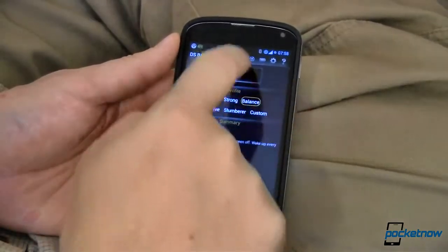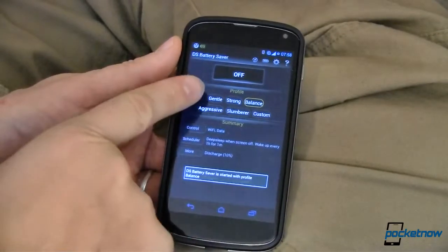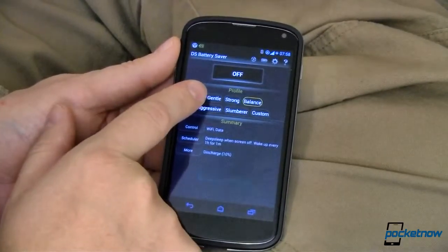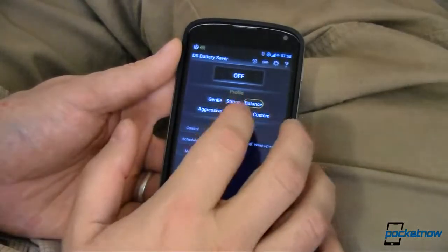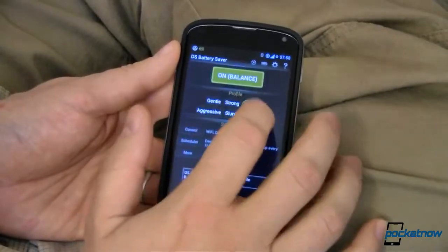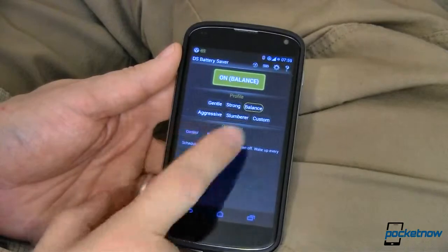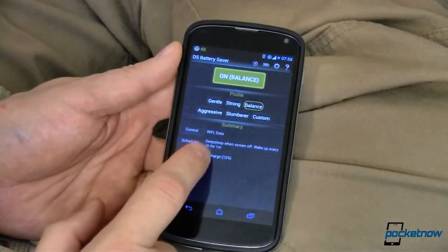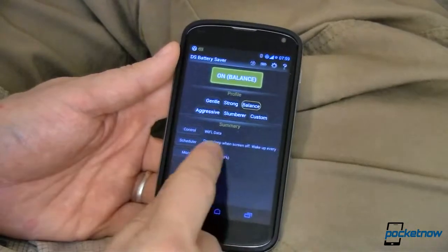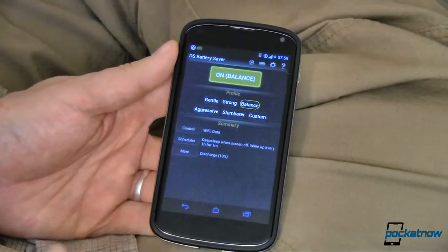So it's this app. It's very simple. You can turn it on, you can turn it off, just as easy as that. And you can set whatever profile you want — Gentle being the least amount of battery saving and Slumberer being the most amount of battery saving. Yesterday I ran the whole thing in balanced mode. Balanced mode means that it's controlling your wifi and your data and it's deep sleeping rather than just regular sleeping whenever your screen is off.